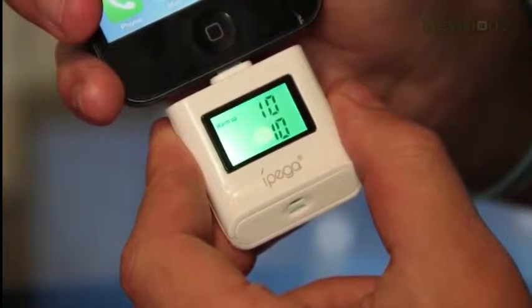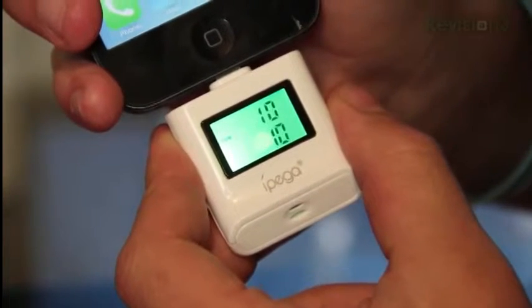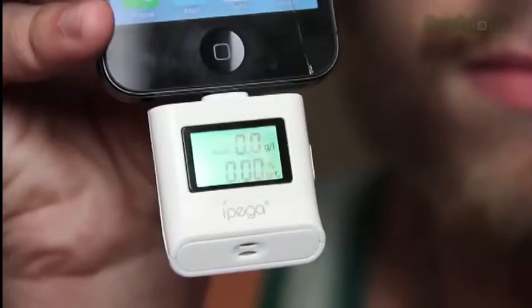Go ahead and press the button. It's got to do a warm-up period of 10 seconds, and then you blow. And there we go — the result is zero.